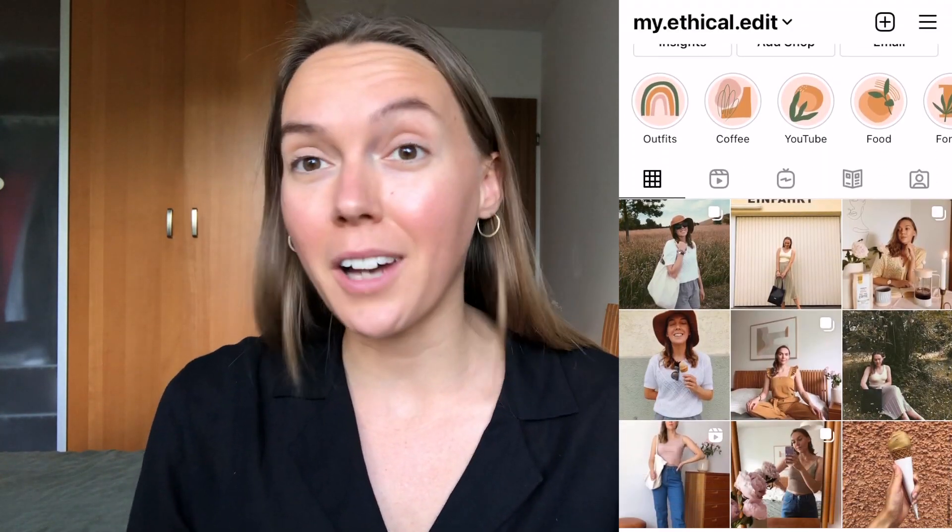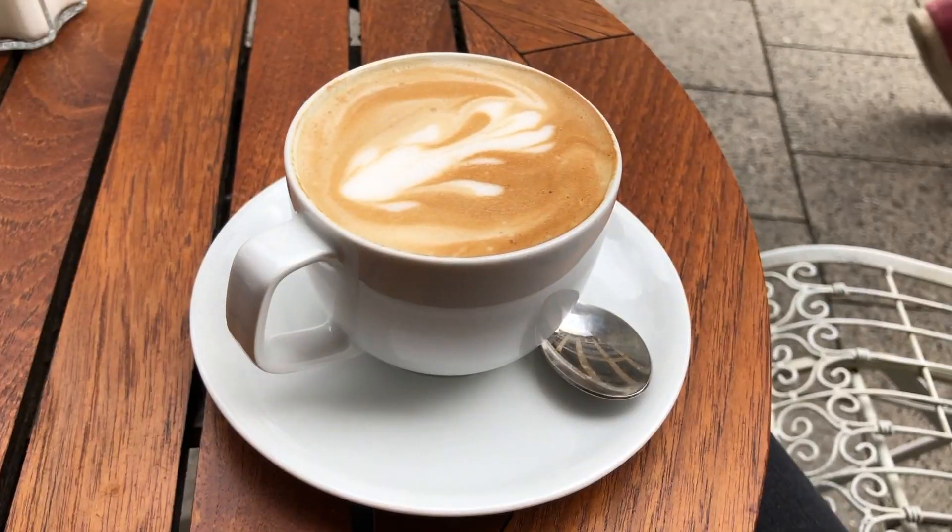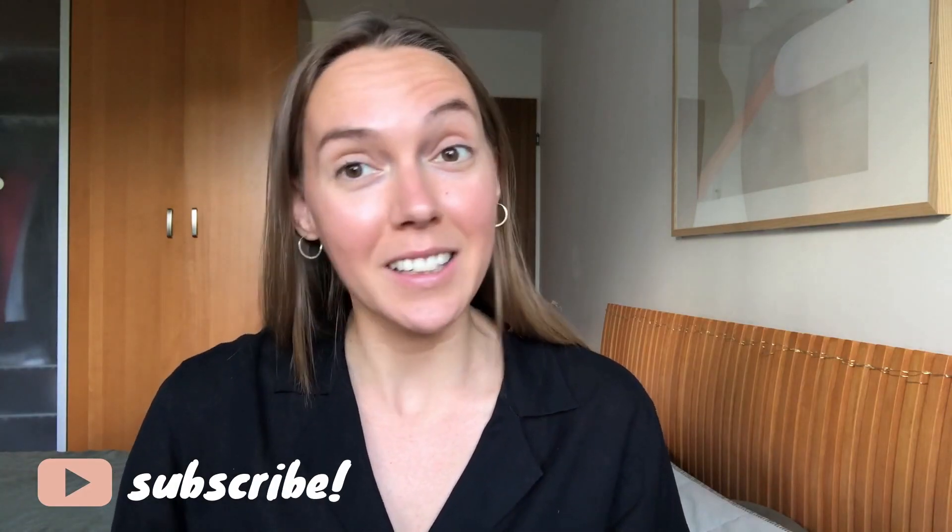Hi everyone, welcome back to another video. If you guys are new here, welcome. My name is Sam and lately I've loved to post a lot of videos reviewing sustainable fashion and accessory brands. I'm also living abroad here in Munich so you get a little sprinkling of vlogs here and there. If you are interested in that then please like and subscribe because it really helps support what I'm doing.